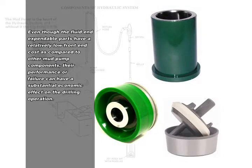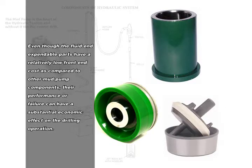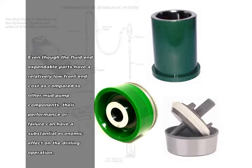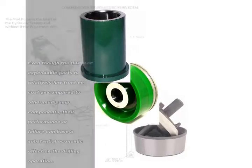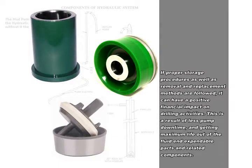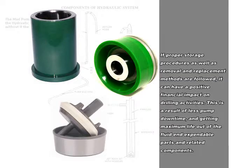Even though the fluid end expendable parts have a relatively low front end cost as compared to other mud pump components, their performance or failure can have a substantial economic effect on the drilling operation. If proper storage procedures as well as removal and replacement methods are followed, it can have a positive financial impact on drilling activities.